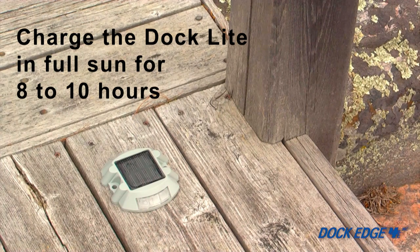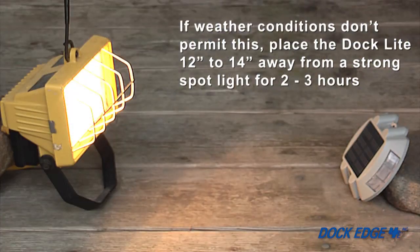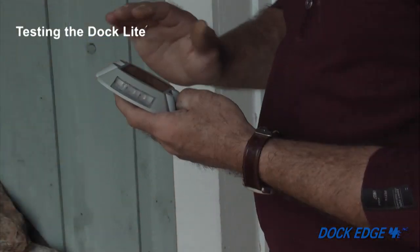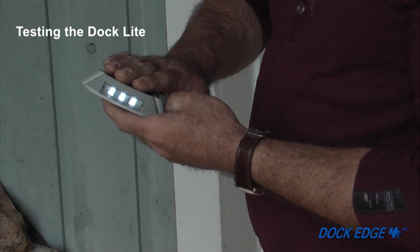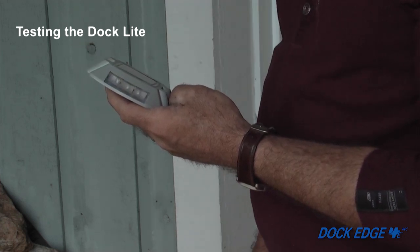Before you begin your installation, expose the unit facing the sun for a minimum of a full eight to ten hours of sunlight exposure. If weather conditions don't permit this, place the product twelve to fourteen inches away from a strong spotlight for two to three hours. Once the product is charged, cover the solar panel completely to ensure it illuminates in the absence of light.